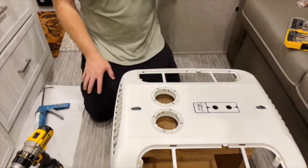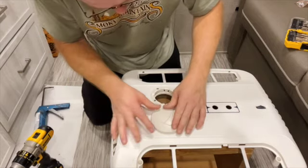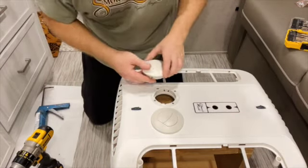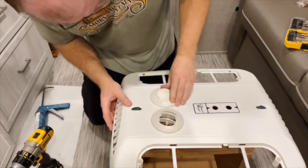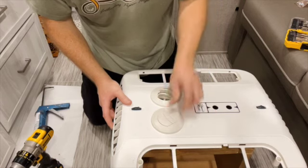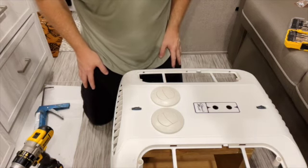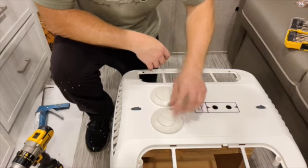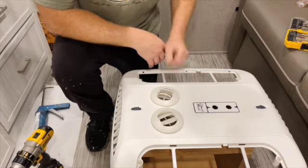We have the flanges installed and the last thing to do is pop in the actual vents themselves. There they are — you can see they turn so we can adjust them to the direction we want and also adjust the little levers. I've installed the vents; we can turn them and adjust them to the angle of the airflow. This should be pretty nice once we get it all put back together.